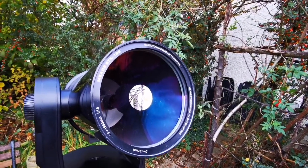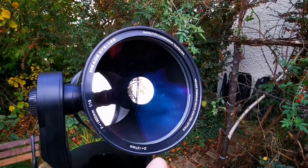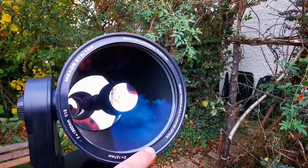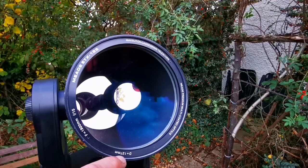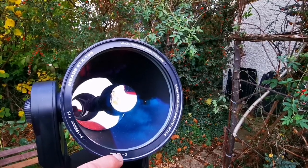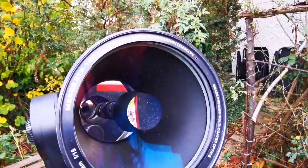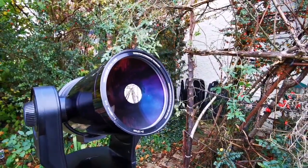This is the Meade ETX 125. The diameter of the mirror is 2mm bigger than advertised — Meade does that deliberately because the limit will be taken by the rim. So it's not exactly 125mm; about 2-3mm will be added just to compensate for that ring around the optics. As you can see, it's very nice and lovely.